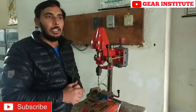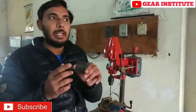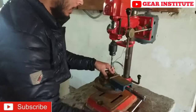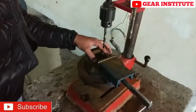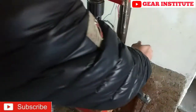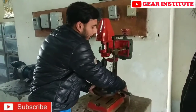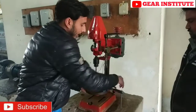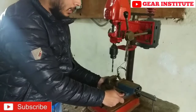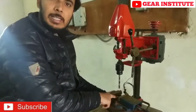I will show you how it works. Now we will drill. I have this job and I want to drill 10 millimeters on it. I will keep it on top and tighten it. If you want to set it, you can tighten the table with the help of these handles. Wherever you want to set it, you can adjust by moving the table, tightening it, and bringing it to the required position.